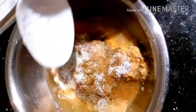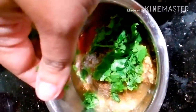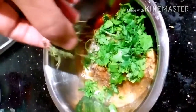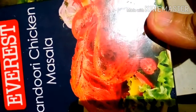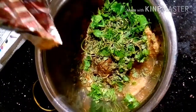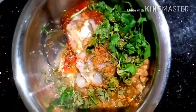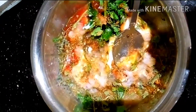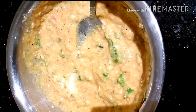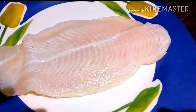Now comes coriander leaves, dried kasuri methi leaves, and a hint of chicken tandoori masala powder — it is optional and can be skipped if not handy. Remember, about a quarter teaspoon will be enough for the entire mix; we do not want to over-power the flavor. The marination for our fish is now ready.